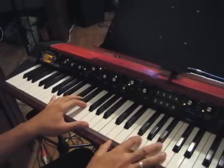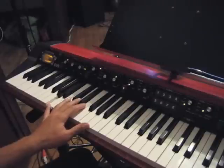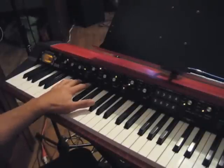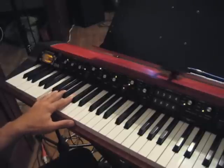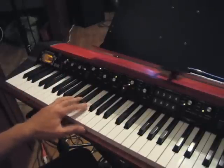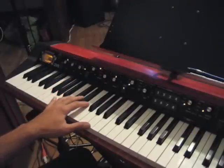So I'll start with the left hand. He plays A to B, E to F sharp, and then F. So it's really five chords there: A, B, E, F sharp, F. And it's just arpeggiating 1-5-1s in the left hand.